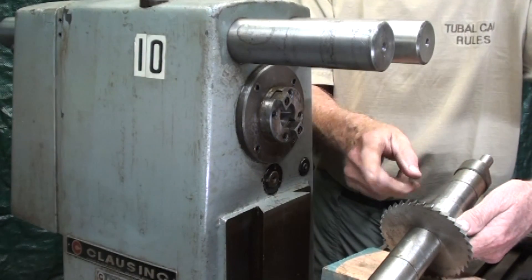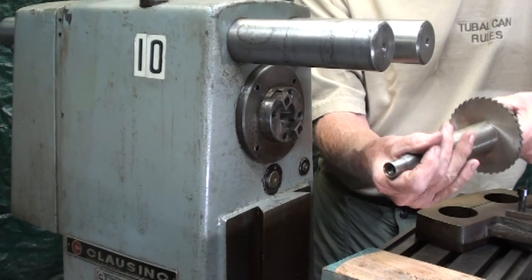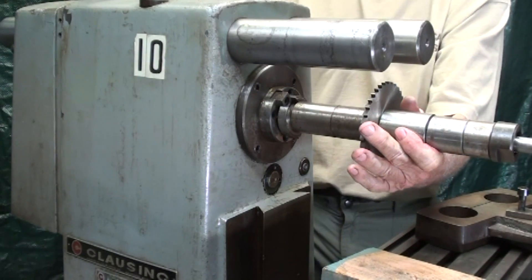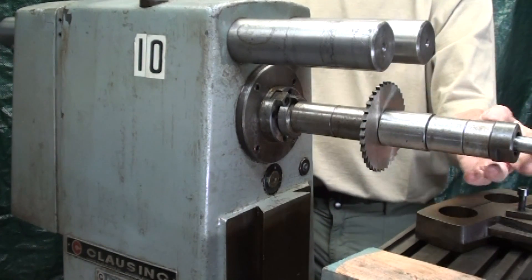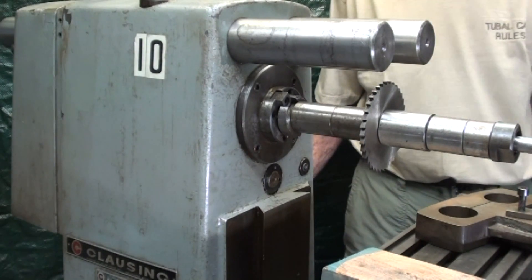This is a milling machine arbor, one inch diameter. It has of course the correct taper right here, and cleaning that up a little bit and putting it into position. It's held like that, and I'm tightening the drawbar with my right hand, which is out of your vision right now. And that's how the horizontal arbor is held in place. Now it has to be supported.